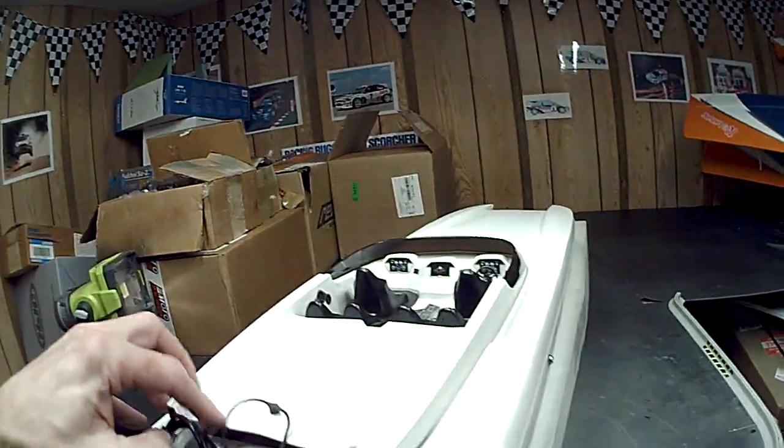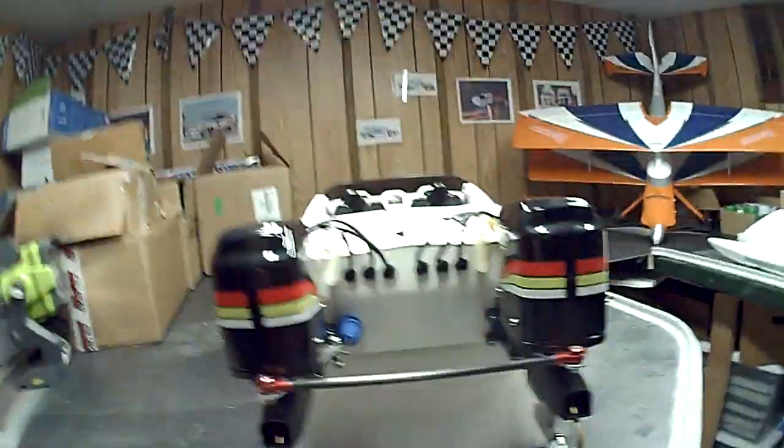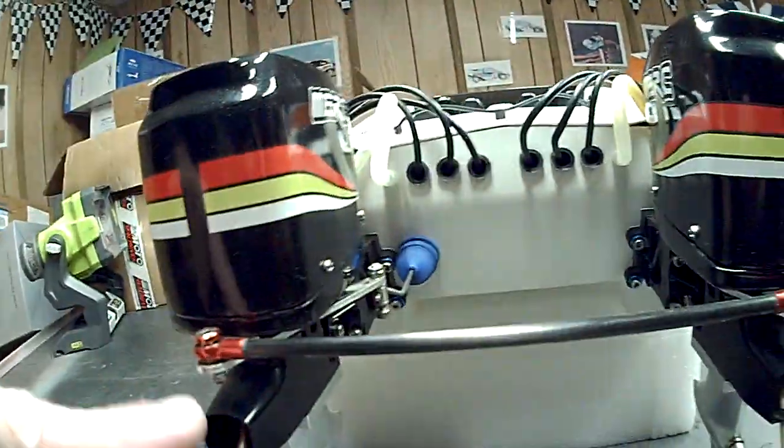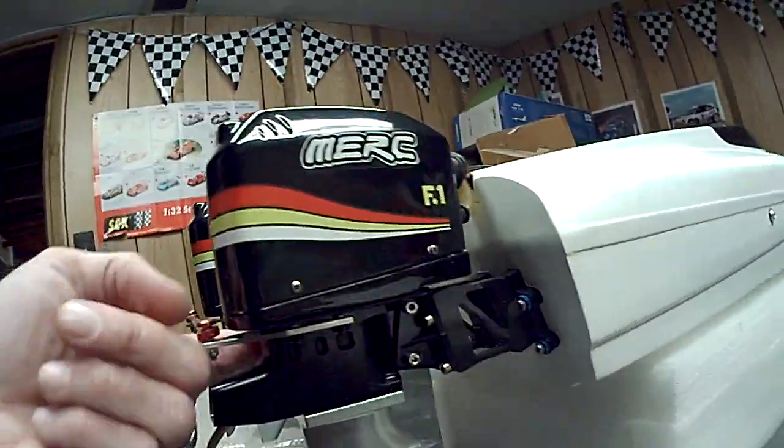We've got a single servo drive for the steering — it's kind of ugly in there, I'm going to cap that up. That was just to make sure the boat runs right. The transom view looks pretty good — nice clean exit, single drive. I actually made my own custom tie bar out of carbon fiber.